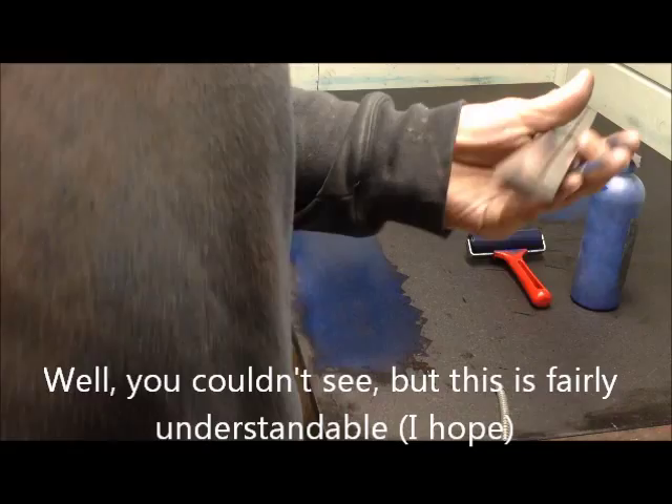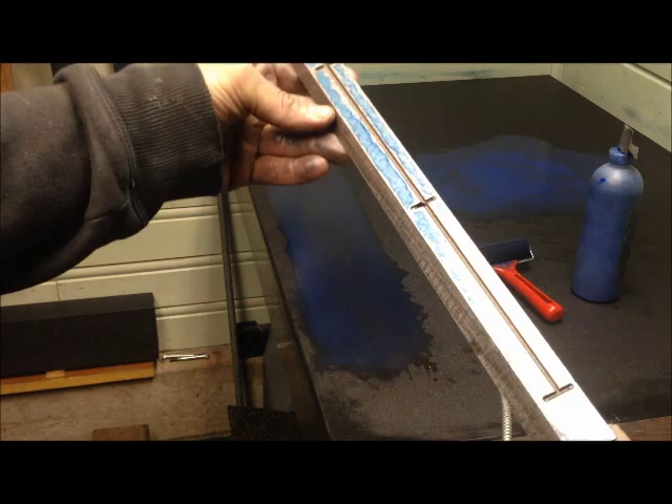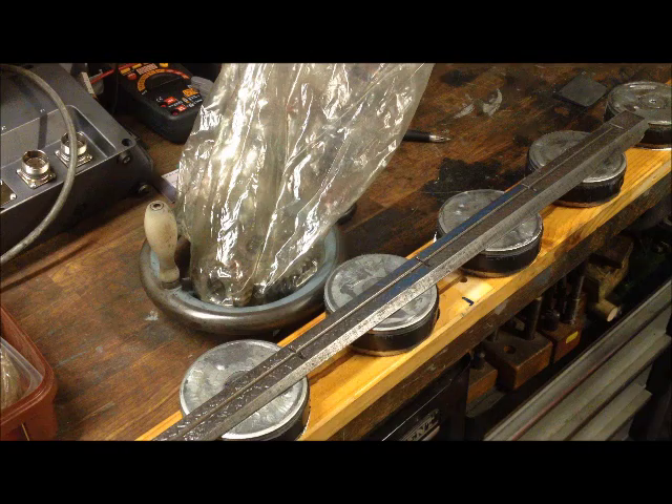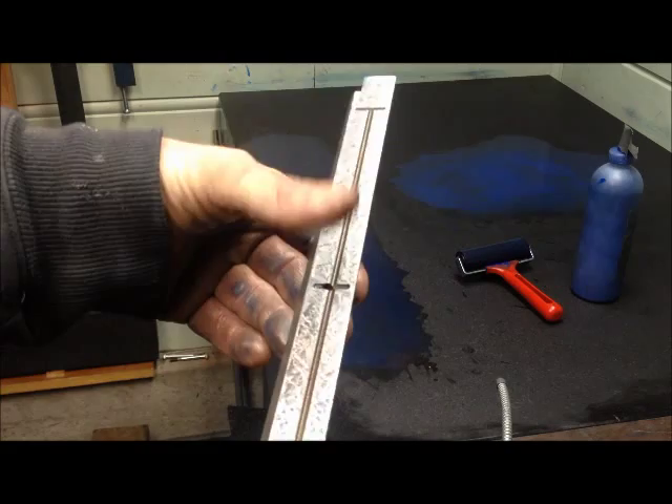Slowly getting there, a little bit better. But also up here it is still a bit shy. Okay, enough fooling around — just get it done.